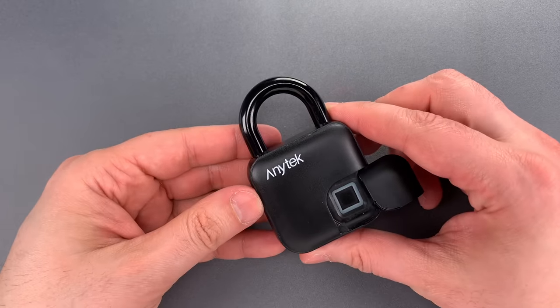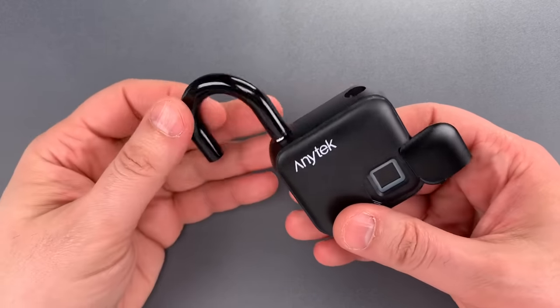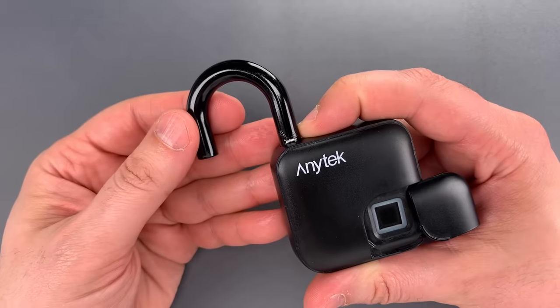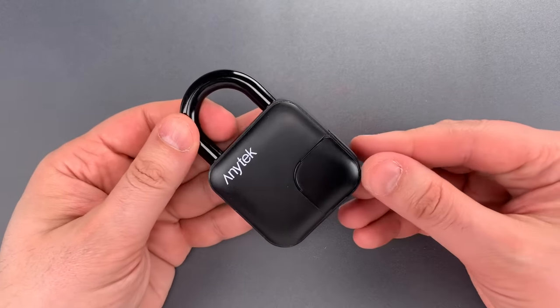Unfortunately, it disappointed on a number of fronts. It turns out this thick shackle is extremely soft — I don't know what metal it's made out of, but it's not magnetic, and one swipe with a mini hacksaw blade cut it very deeply. It's probably zinc or aluminum, and as such, I don't see this offering much in the way of cut resistance.